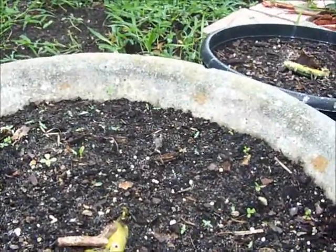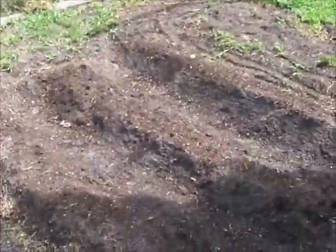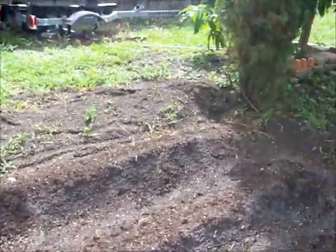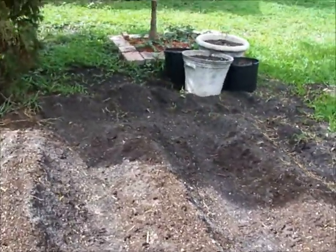One I haven't seen any growth from — I think this one is beginning to come up. And there's your tomato field, the tomato plantation. None of the seeds have come up yet; I'm expecting them to come up very soon.